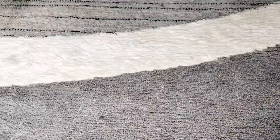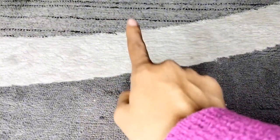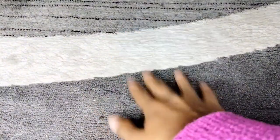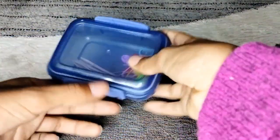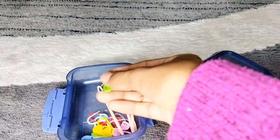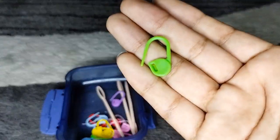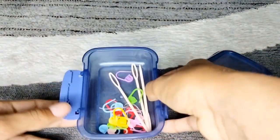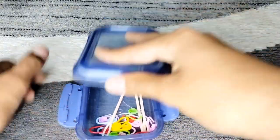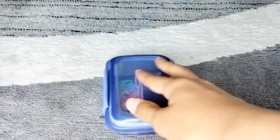The last thing I have to show you guys is where I keep my stitch markers and needles. Here is the stitch marker and then the darning needle. I just keep them in there so they won't get lost.